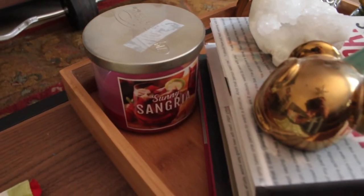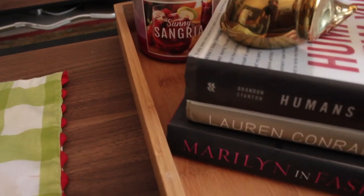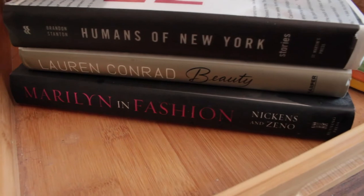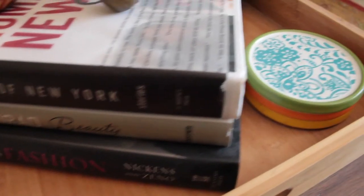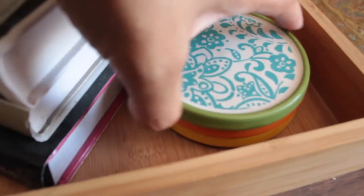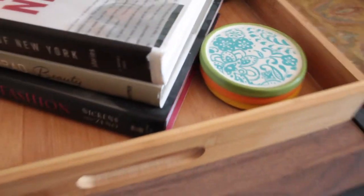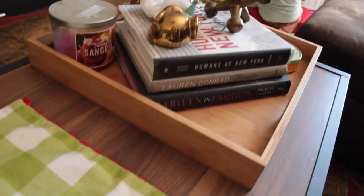Next up is my coffee table tray, which is from Better Homes and Gardens sold at Walmart. A tray is absolutely mandatory for a coffee table because everything is contained — if you need to clean it or move it out of the way, you can do that easily. My books are Maryland and Fashions, Laura Calroy Beauty, and Inhumans in New York. Coffee table books should reflect you and what you would read. These coasters are from the Pioneer Women Collection as well. I love this tray.